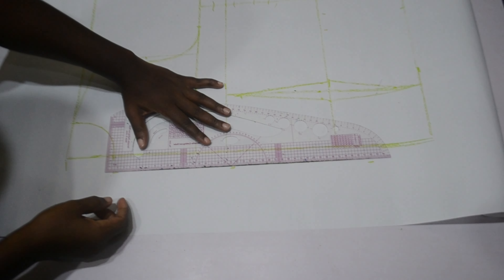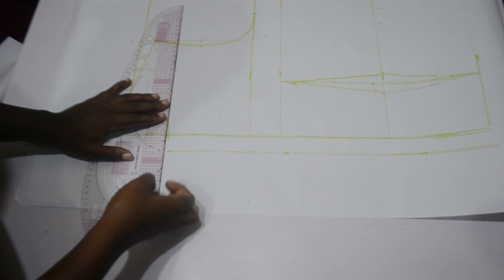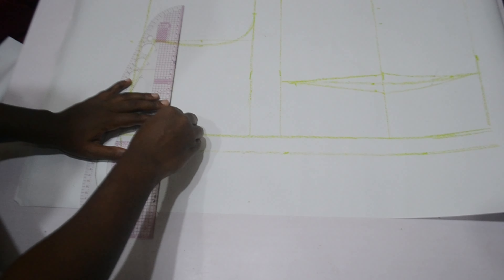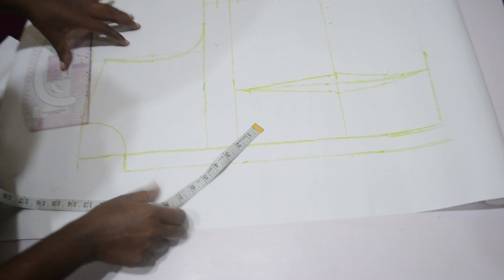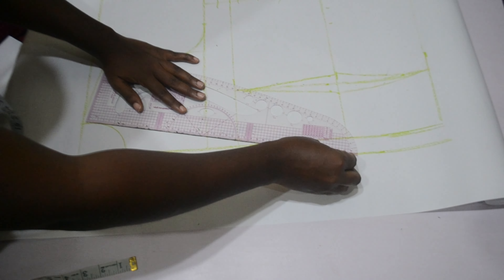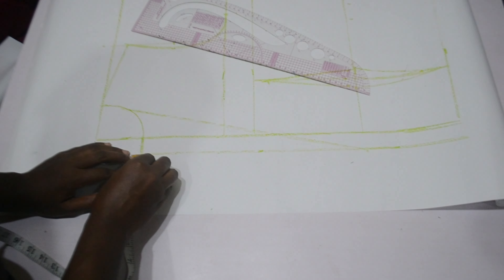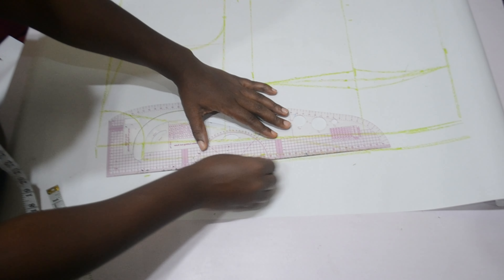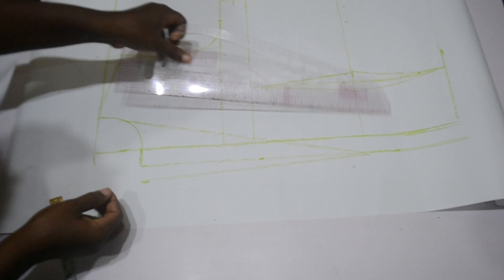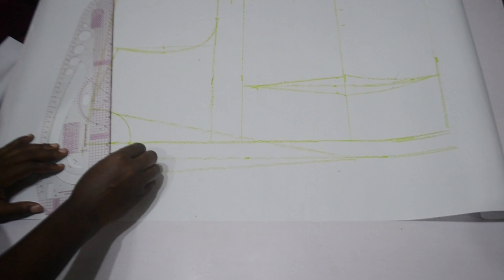From the neckline I went out by one inch, extending this all the way to the hem. This one inch is for the button placket — since the back bodice has no zipper, the allowance is added to the front. I'm extending the neckline to meet that one inch, then determining how long my lapel is going to be. I want it to end at my waistline, so I'll slant this to meet the neckline. For the lapel width I went out by one inch, but you can do 1.5, two, or three inches depending on preference.